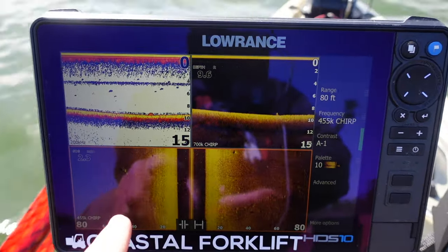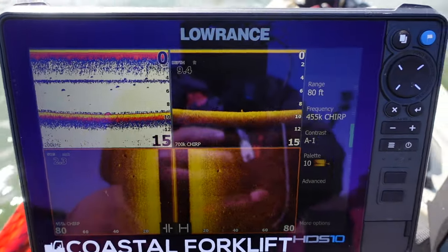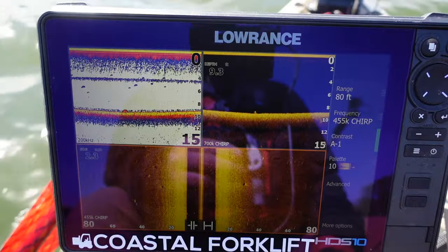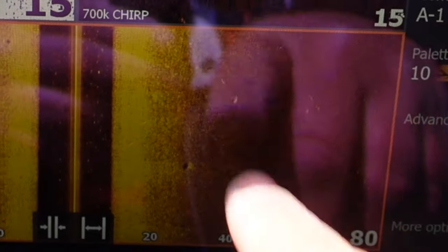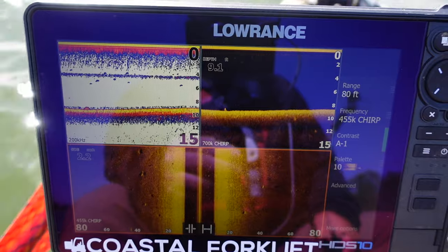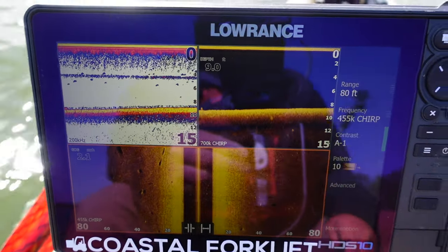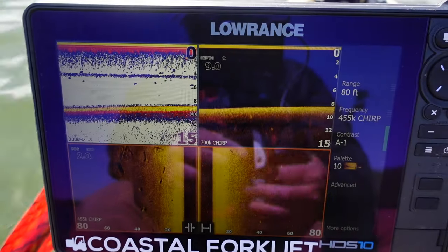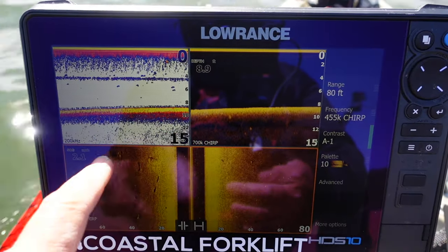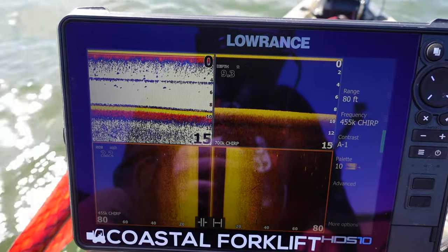Something hard on the bottom - I caught an eight and a half pounder off of that last year. See here's a bunch of fish suspended - these might be bass. They're up a little high in the water column, but see you get the white dot with a shadow behind it. White dot with a shadow behind it - log, a little bit of silt on top of it. Another log at a rough spot.